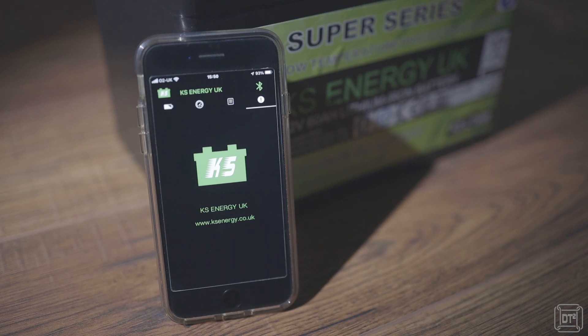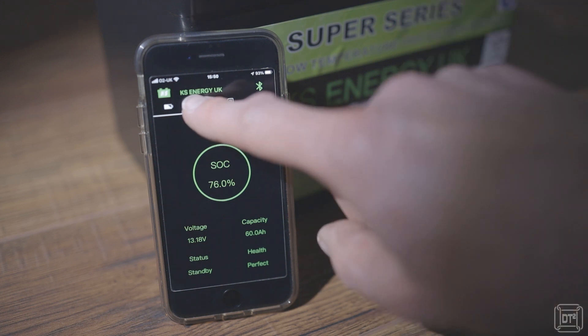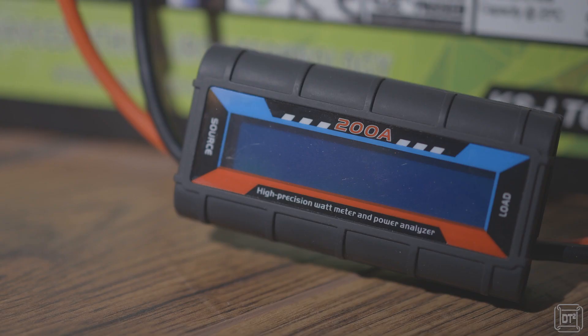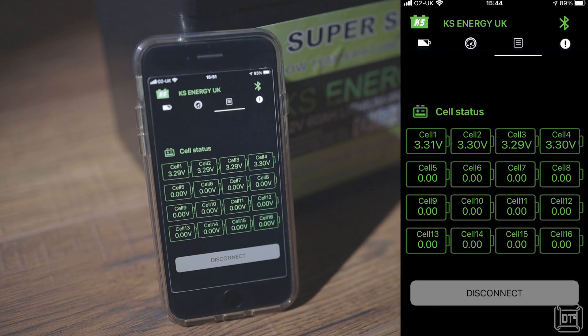Once connected, the app has an information screen with KS Energy's website and three other data screens. The first shows the state of charge as a percentage along with the voltage, maximum capacity and health status. The second page shows the battery voltage on a dial and also the amperage — when charging the amperage is shown as a positive number and when discharging it is shown as a negative. When I compared the app's readings with an external power meter they matched within a few hundredths of an amp. The third data page shows a graphical representation of the banks of cells with the top row showing the voltage for each bank; when charging it is quite interesting to watch the bank voltages adjust and rebalance.